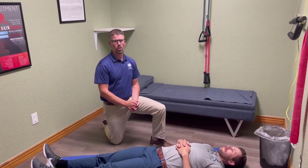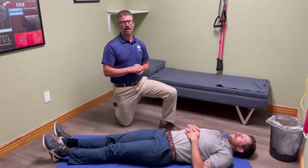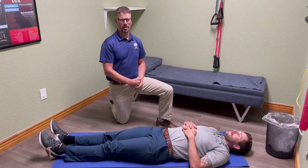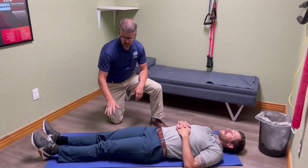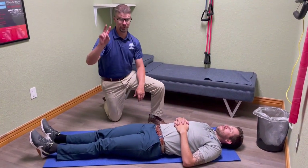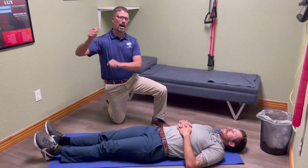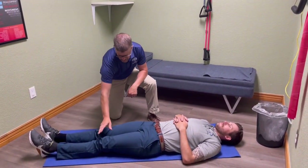Today we're going to show you some hip mobility exercises. The hips get tight with a lot of people — most of it is actually related to problems in the SI joints in the pelvis that we're helping with chiropractic adjustments. But this is going to help to open up those hips and get a little better mobility as well. For both of these exercises, you're going to start laying on your back, and we're basically doing one movement and then the opposite of that.